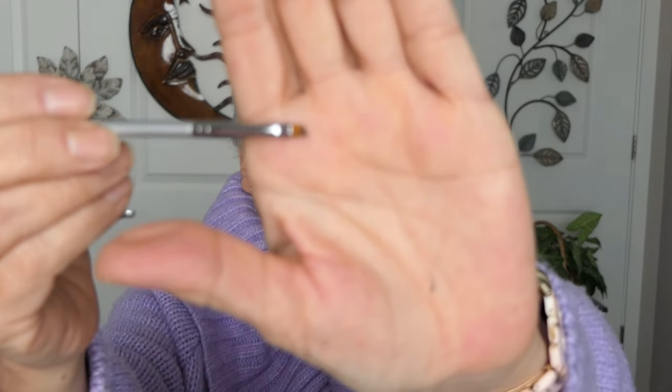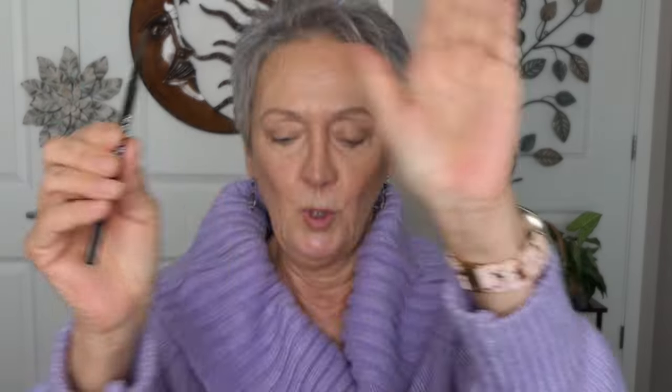I'm going to do one brow at a time. The first one I'm going to start with is my Anastasia. I have a little tiny brush. I always have a little spoolie ready to blend.